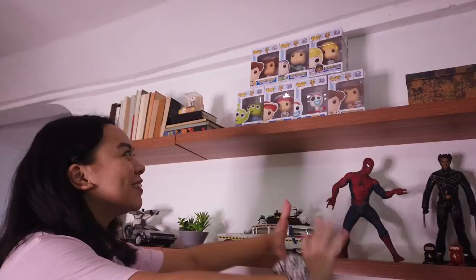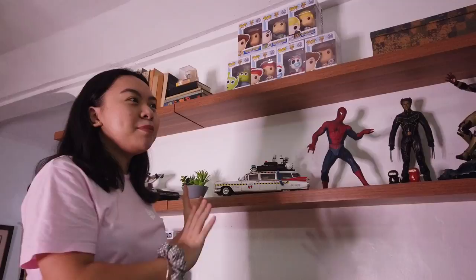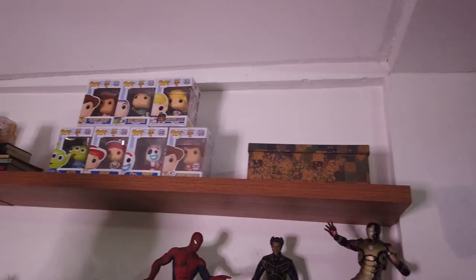We added this cute cat figurine from Japan. Then we have our Funko Pop collection of Toy Story 4 characters. Originally we tried putting purely Pops on this top shelf, but they were too many and it was becoming too busy — and you don't want that for a TV wall, because even if you have decor there, the main focus should still be the TV. So it's good to have negative space. There's Woody, Buzz, Bo, Alien, Jessie, Forky, and another Woody with Forky. We also put a box here and we're planning to buy another one.